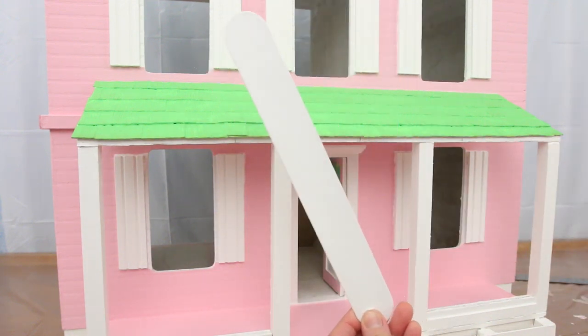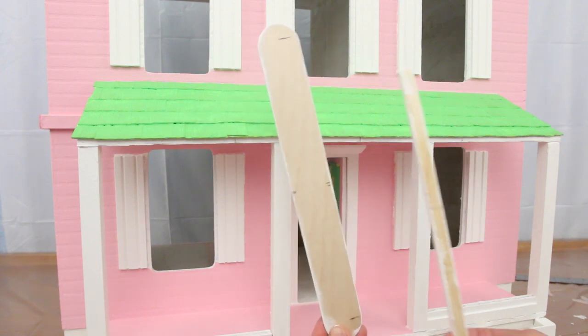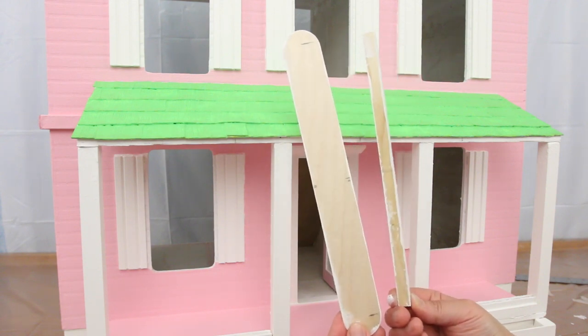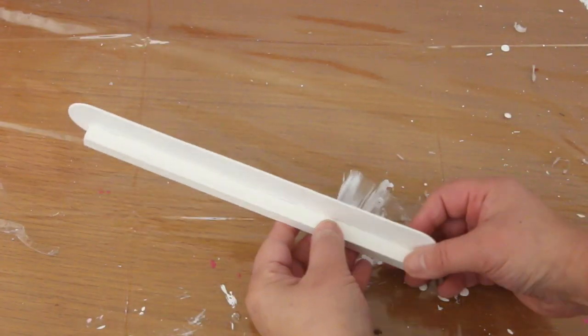I got this craft stick and left one side unpainted, and this square dowel with also one side unpainted. I was hoping the two unpainted sides would hold the hot glue — and they did! Here it is!